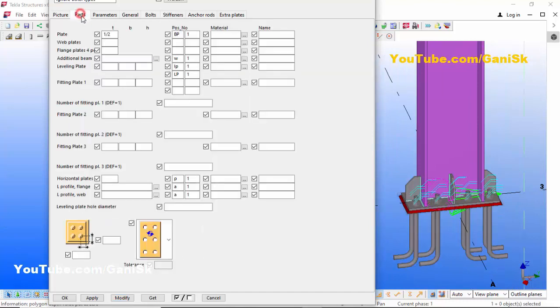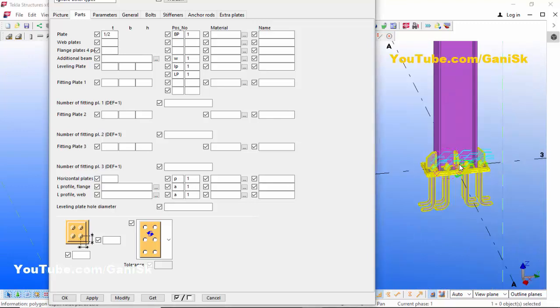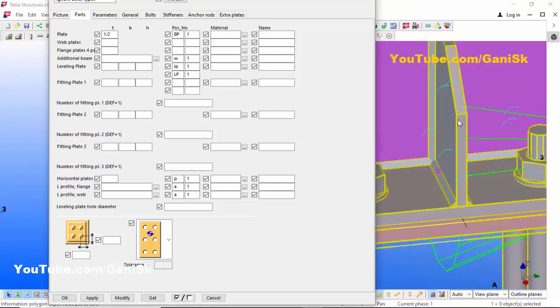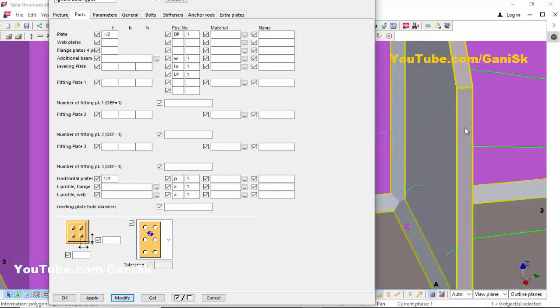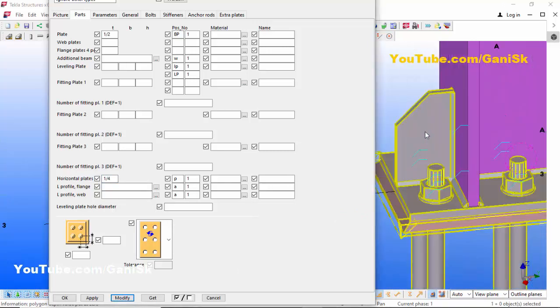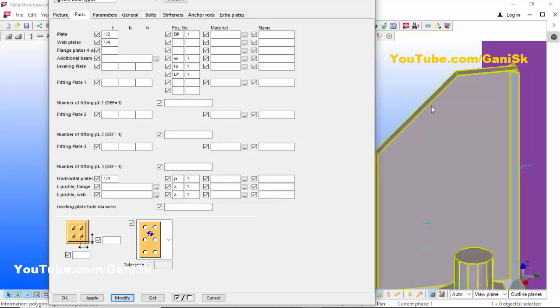Now click on the Parts tab. Here you can control the thickness of the stiffeners. For the web stiffener, enter a thickness of 1/4 inch, then click Modify. You can see the web stiffener thickness is now 1/4 inch. Similarly, for the flange stiffener, enter 1/4 inch, then click Modify — the flange stiffener thickness is now 1/4 inch.